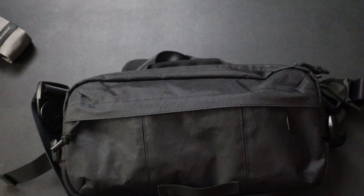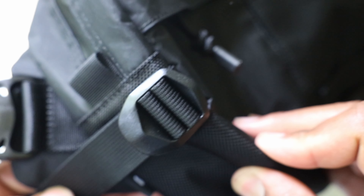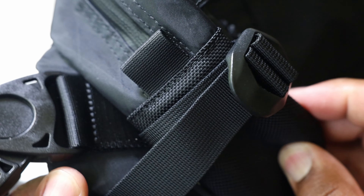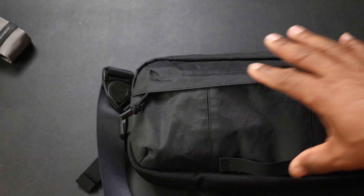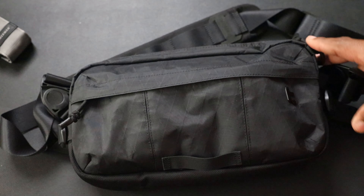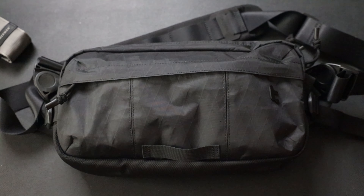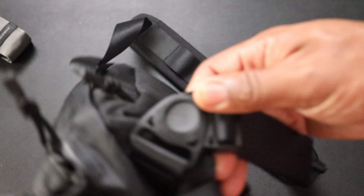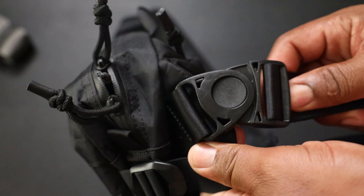The compression straps on the side are absolutely useless. There's a lot of strap on the side, but when you pull it you get maybe an inch of compression and it only pulls the corners - it doesn't do anything for the middle of the bag. I think you could just cut those off. Cut our losses on the compression straps.